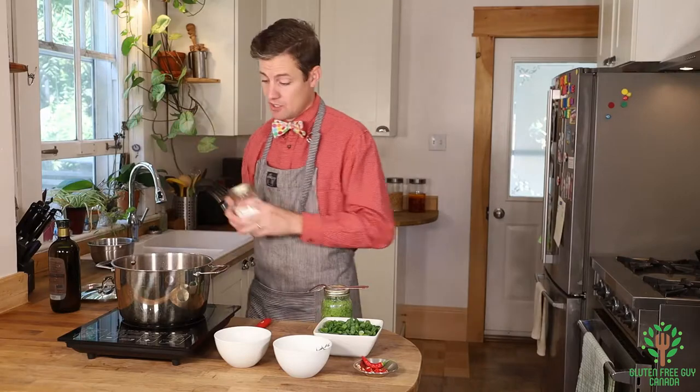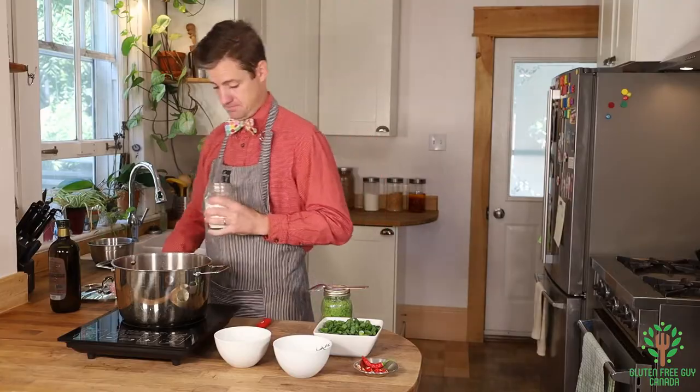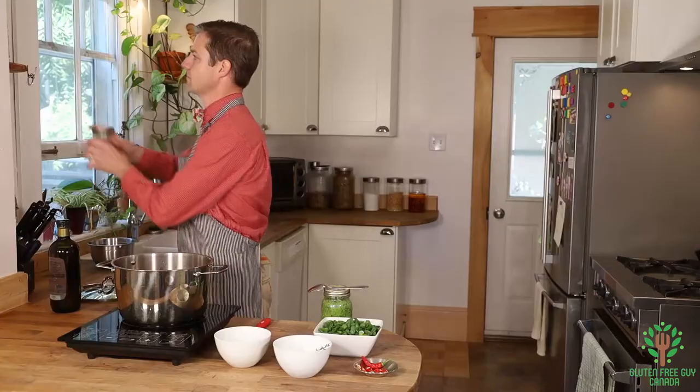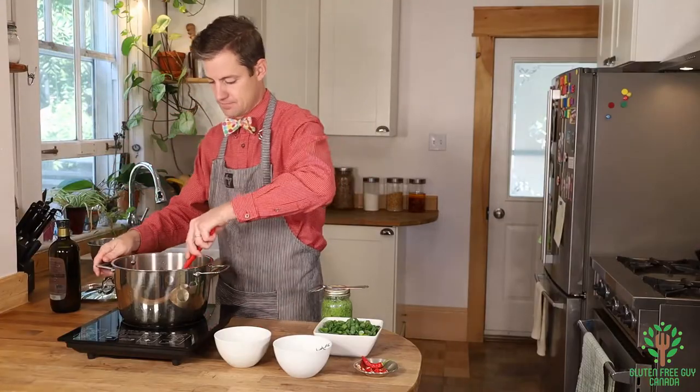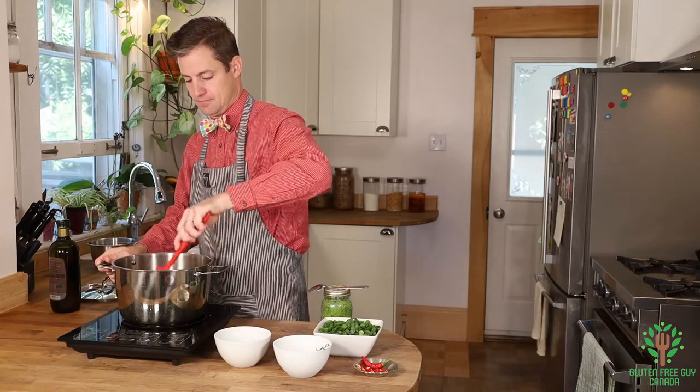At this point you want your tomatoes to sweat a little bit, and to get them to sweat you're going to use a little bit of salt. It smells good already!